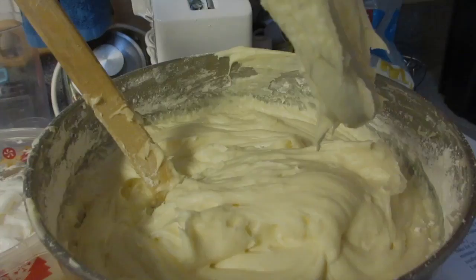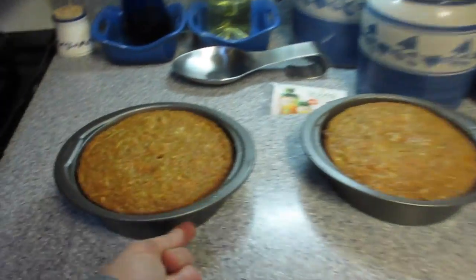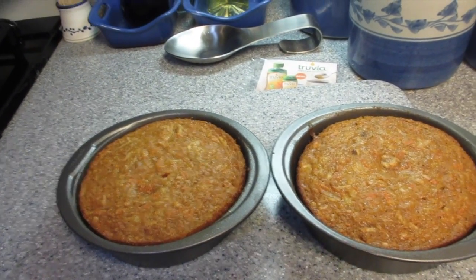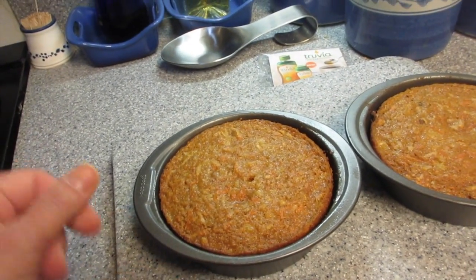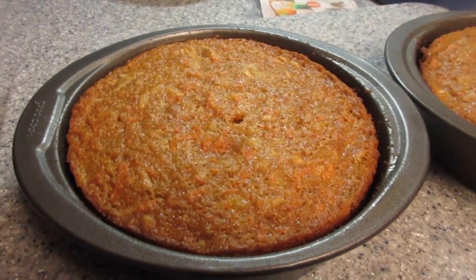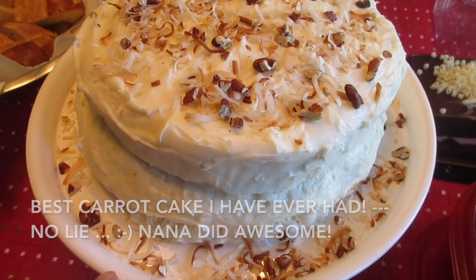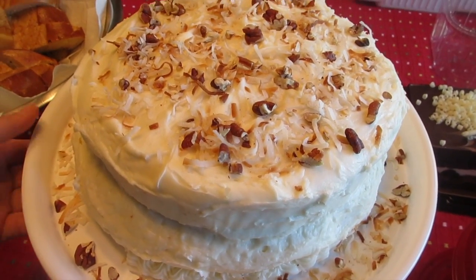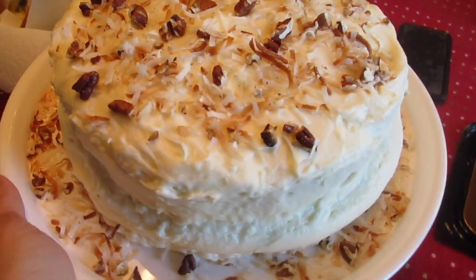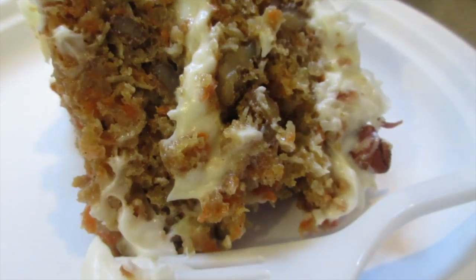The cream cheese icing is all ready. We're letting the cakes cool — the bigger cakes and also a smaller cake version Nana made. Once cooled we'll apply the icing and bring it to the party. Here is the finished cake — Nana topped it with toasted walnuts and sweetened coconut, applied the icing, and made it to the party. Nana's carrot cake — so good!